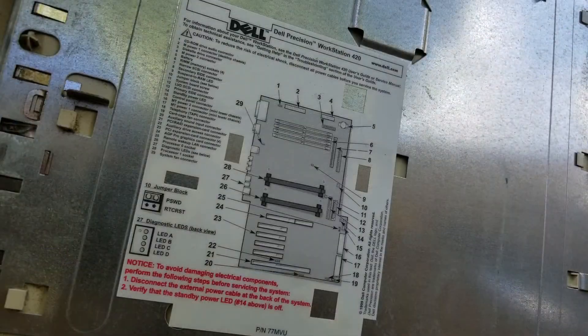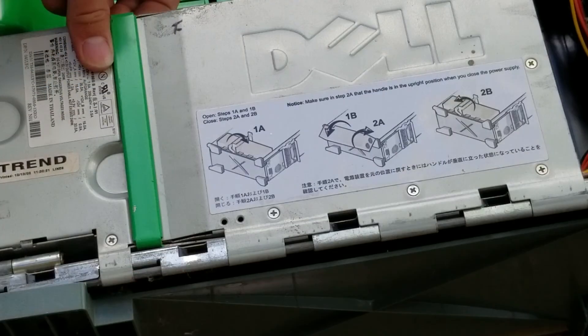As you can see it is not just a computer but a workstation, and I can say in advance that we have some great parts in store for us. You can see a diagram of the computer's internals, which is really cool. You can also see some additional instructions with easy to read pictures inside.